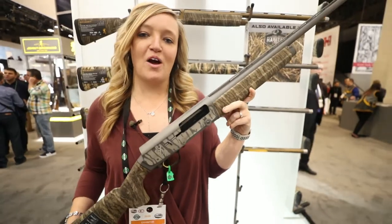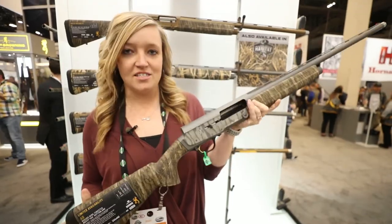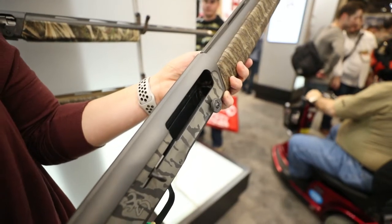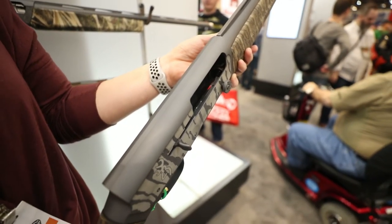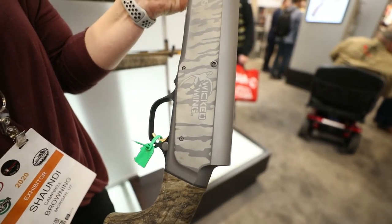Hey guys, I'm Shonda Campbell here at the Browning booth at the 2020 SHOT Show, here to show you the new Wicked Wing Tungsten version. So along the same lines as the X-Belt Pro, we did the Tungsten version in that last year and then released it this year in the Wicked Wing line.